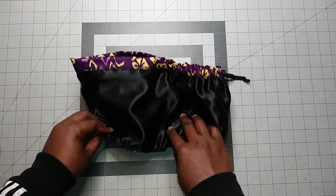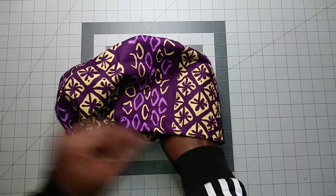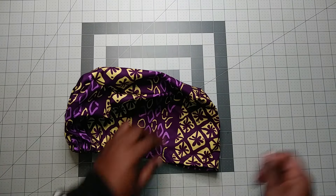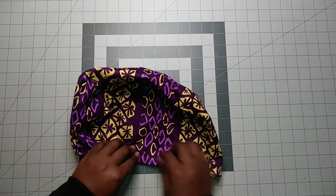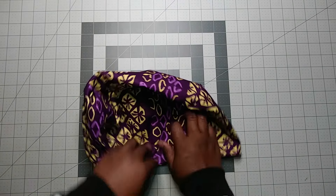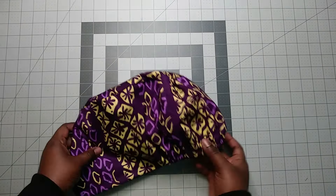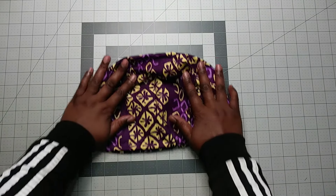It is also sewn now. I use a serger to do it because it makes it cleaner and nicer. We have a scrub cap — the Nice Roy Europe style scrub cap — it's done. The next step is to iron it and cut off all hanging threads.